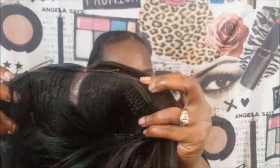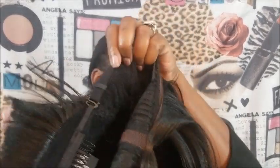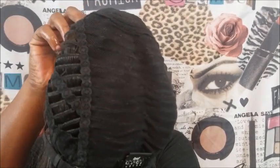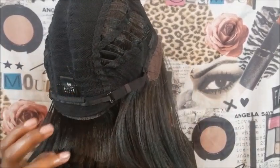Let me show y'all — I forgot to show you the inside. It does come with two little combs: one here and one in the front, and then there's a comb in the back as well. It also has adjustable straps. I'm not a professional at this, don't judge me! And this is what the inside of the cap looks like. I don't know what this thing in the middle is for, but that's what it looks like on the inside.